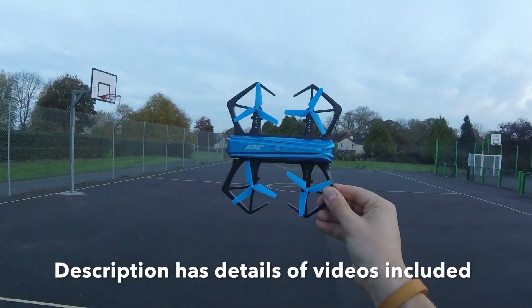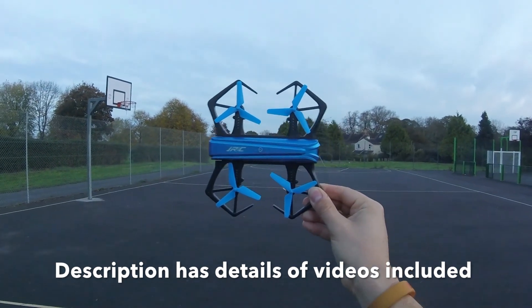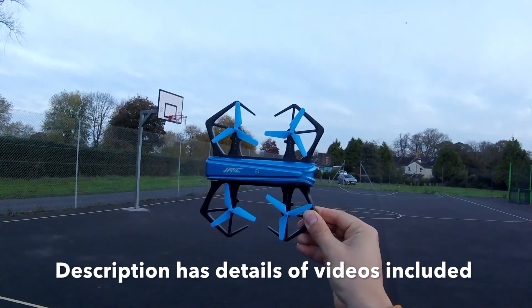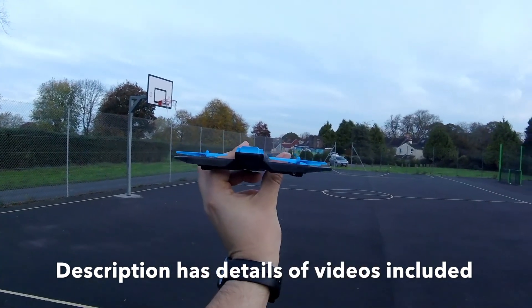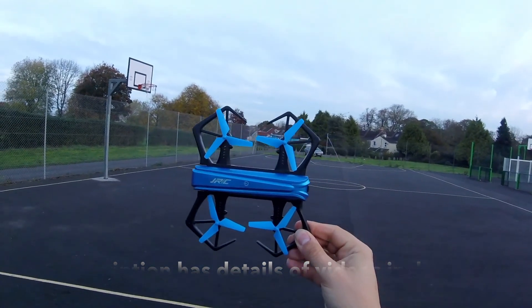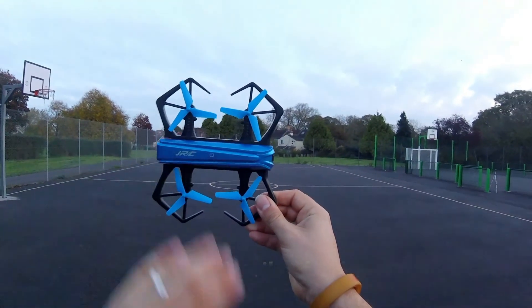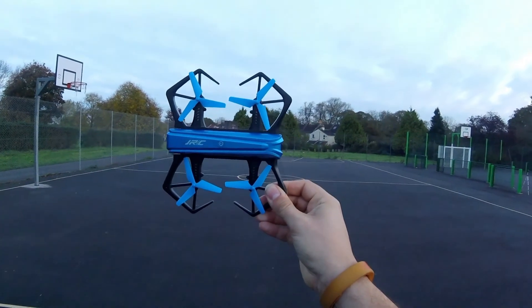We're going to lift him off, take him around a little bit, and get used to him because he is controlled via a smartphone and not via a transmitter. Once we've taken him around a lap or two we'll have a look at this camera and see what it can do — whether or not it records well. Don't forget, if you want more information, you'll find him in the description.